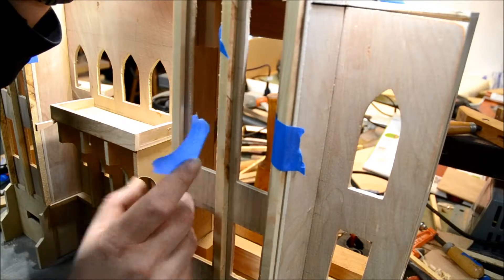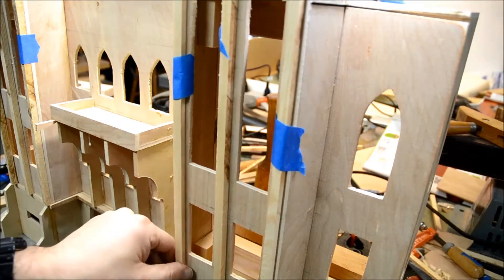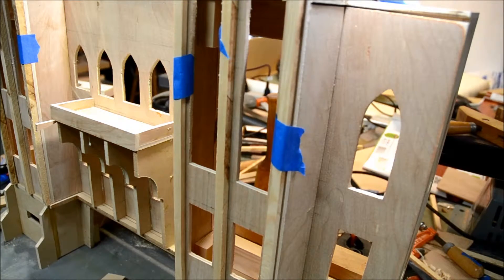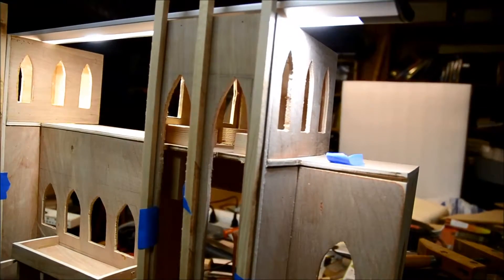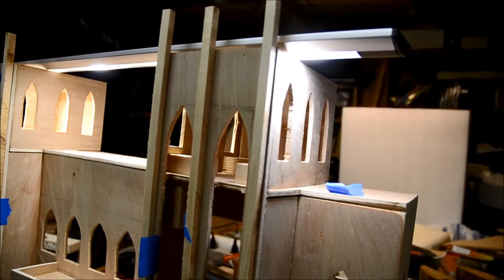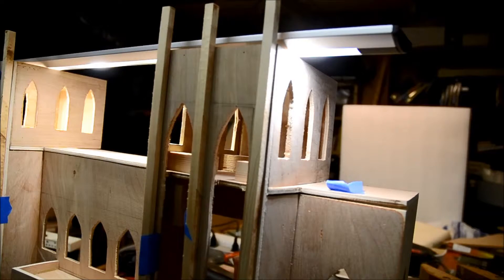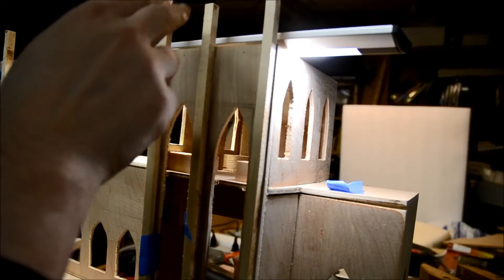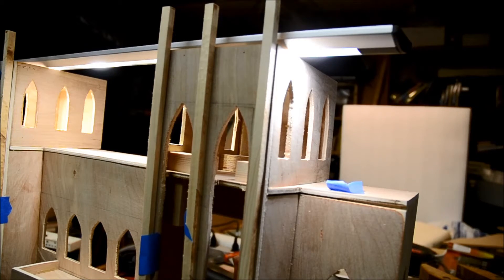I'll be setting up on the right side of the keep here to see how it looks. I'm also going to be checking out the tops of the rails — I want to put points on them. I'll go over that in a separate video on how to put the points on top of the spires. Then I'll sand the surfaces and get them ready to attach onto the front face of the walls.